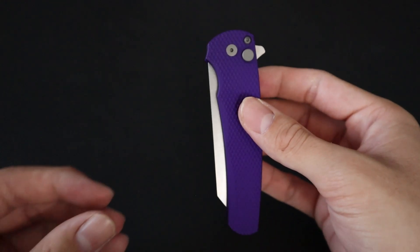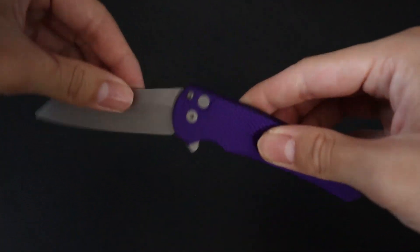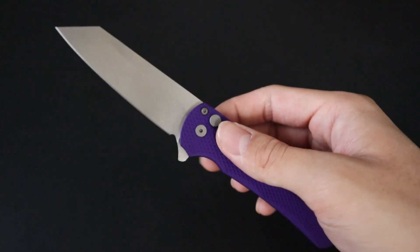You can also open the knife more conspicuously with two hands — simply pull the blade out with two hands to make it a little less intimidating if you're in a crowd that doesn't really like knives.